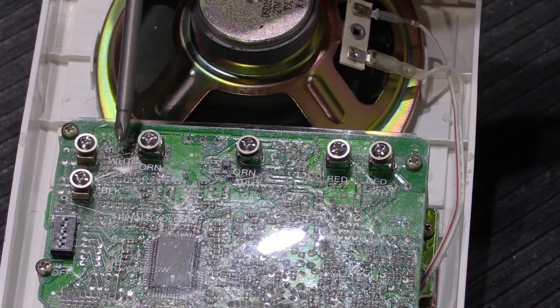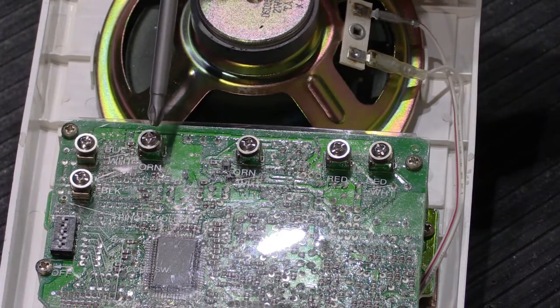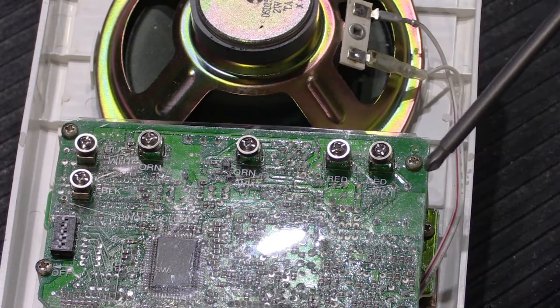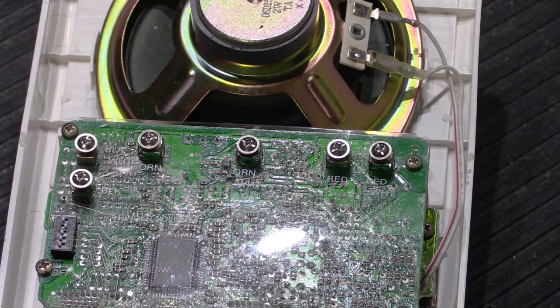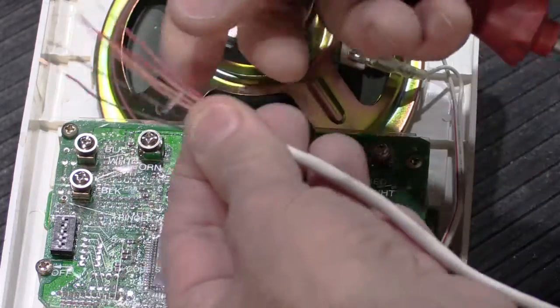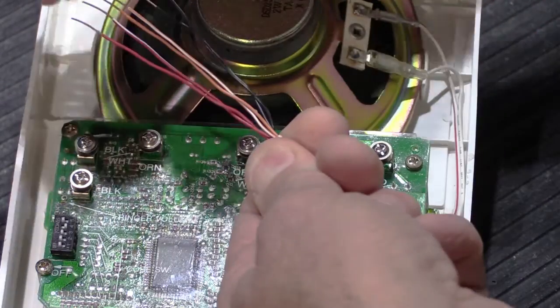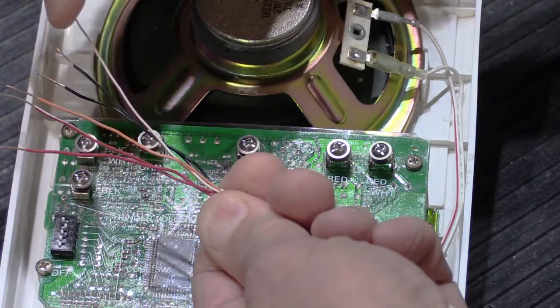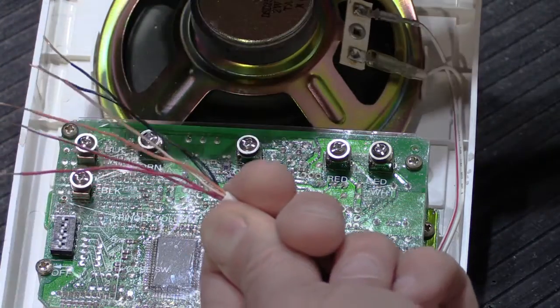You have black and black with a white stripe, orange, orange with a white stripe, red, and red with a white stripe. That corresponds with the color coding on the Nutone IW-6 wire: red and red with a white stripe, orange and orange with a white stripe, and black and black with a white stripe.